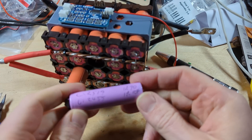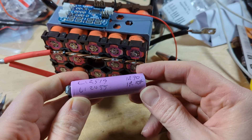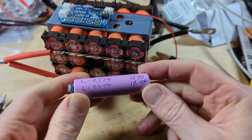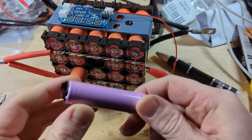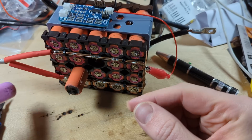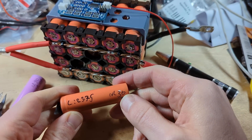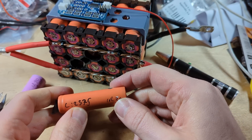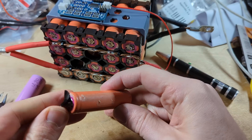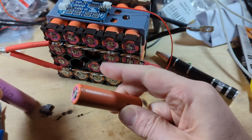This first removed cell had an internal resistance of 90mΩ on the first test and 104mΩ on the second test, and about two and a half thousand milliamp hours when I tested it some five years ago. The second cell measured 36mΩ internal resistance and 2,375 milliamp hours. There are no obvious physical issues on the cells themselves — no leaking or anything else.